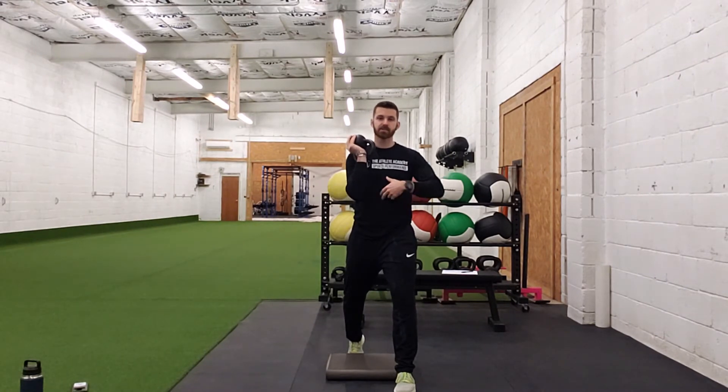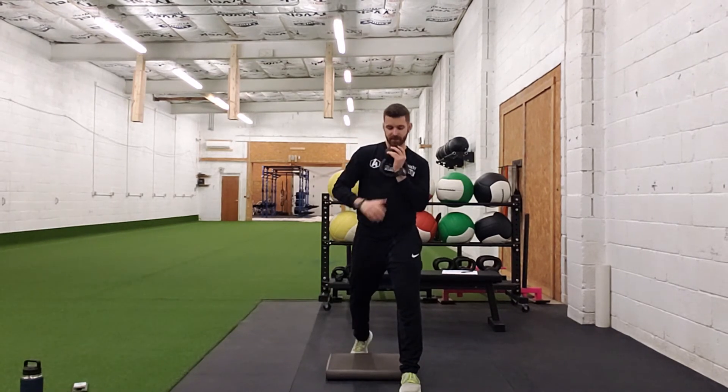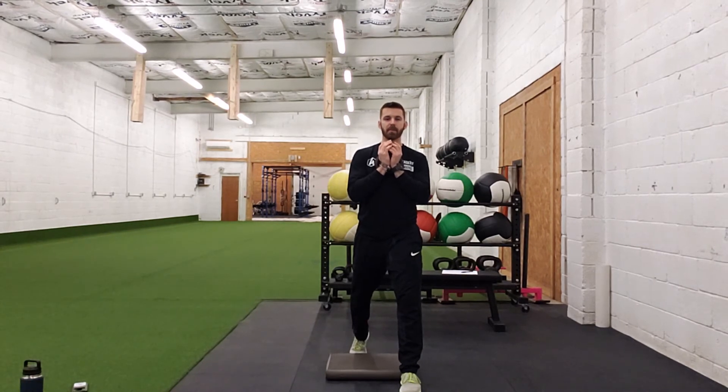We have an AirEx pad right between the legs, straddling the AirEx pad. We have the kettlebell or dumbbell here in goblet position. Feet wide, just like on railroad tracks. We're going to go straight down, pushing our weight into our heel and driving through our heels right back up.